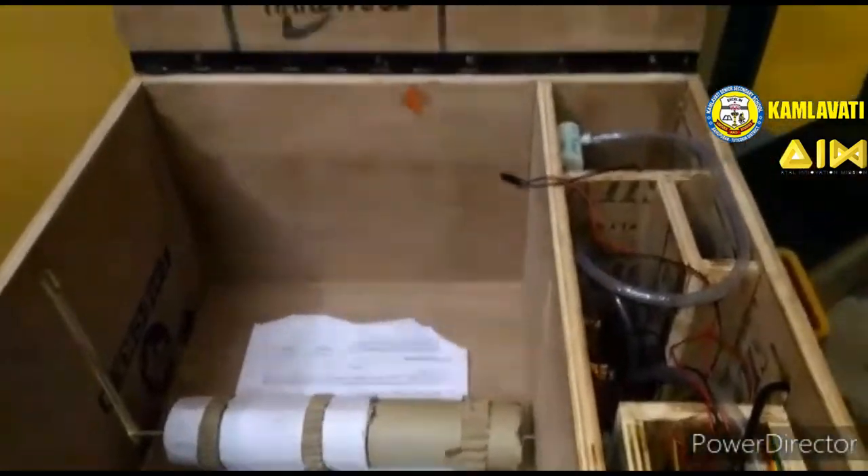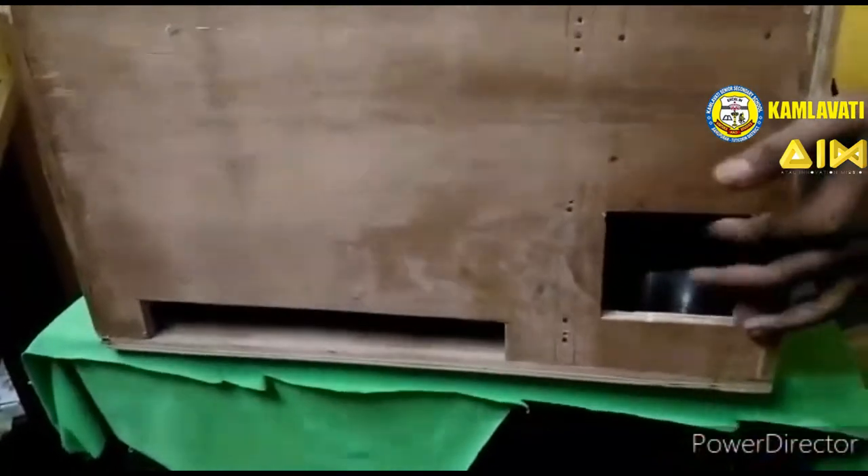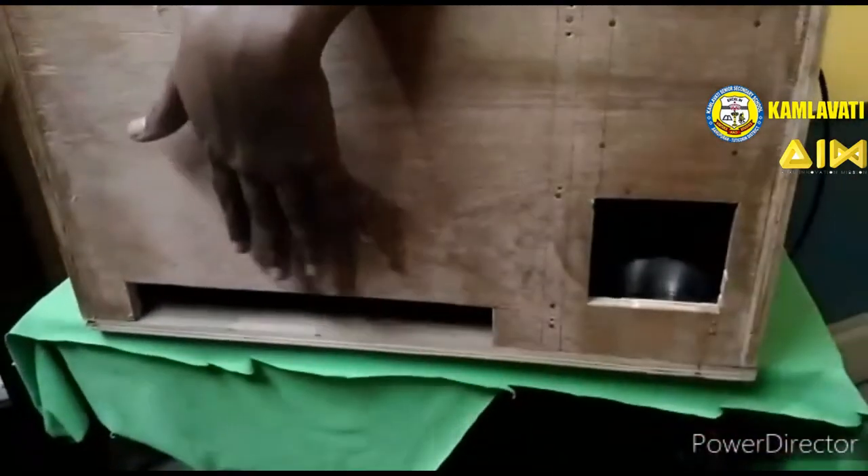Now we can see how it is working. The candidate will show their hand inside this box, the sanitizer will come automatically, and the paper will also be distributed automatically.